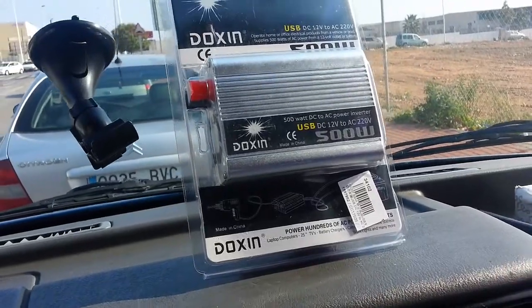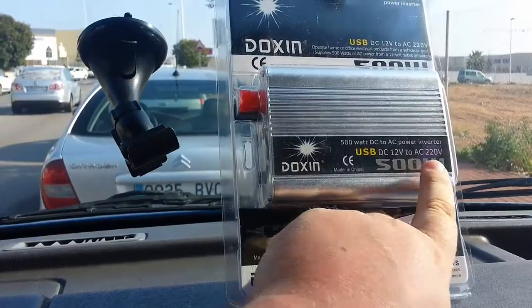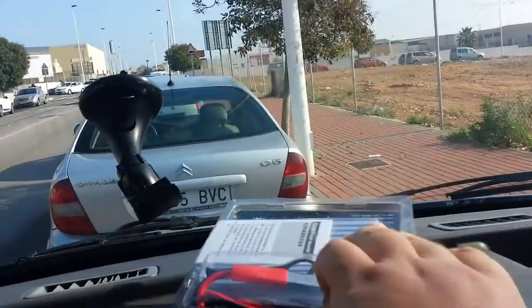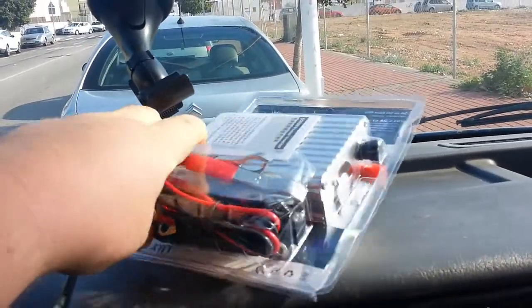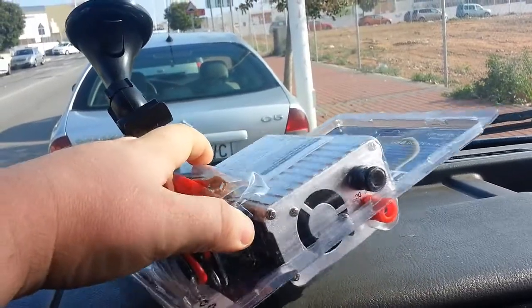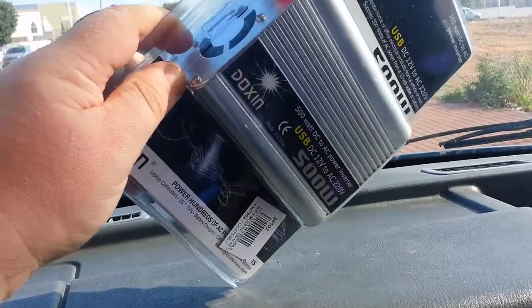A new gadget for the van today. I've got a 500 watt 12 volt to 220 volt inverter. If you don't know what an inverter is, it basically will convert your car battery power up to 220 volts. If you're in America, it'll be 110 volts — just don't get a 220 volt converter, get a 110.